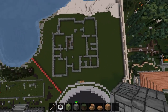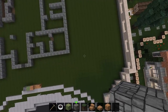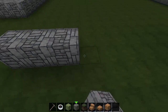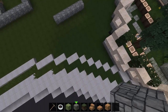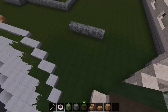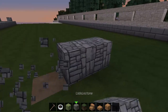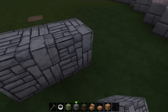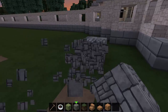And yeah, this is what it looks like from the top so far. We're going to have a garage about here-ish. I don't know why there's a hole - I might make this further up.